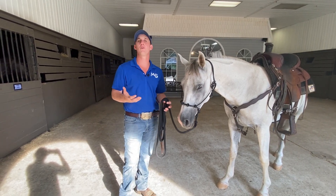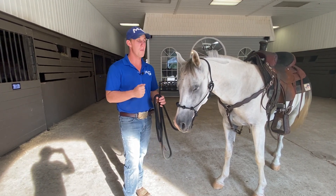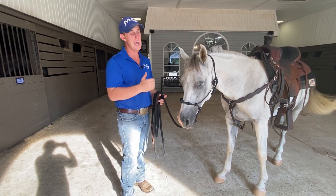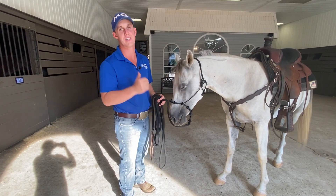Remember, the end goal of horsemanship is the least amount of effort that we put into them and the most amount of response that we get. The more you use your muscle, the less you're using your mind. So if we can have a tool — a small investment — to make it easier for you to work your horse, I would say the halter is where I would start.